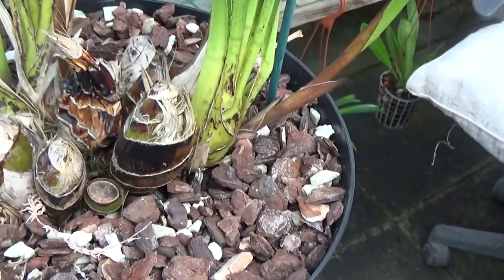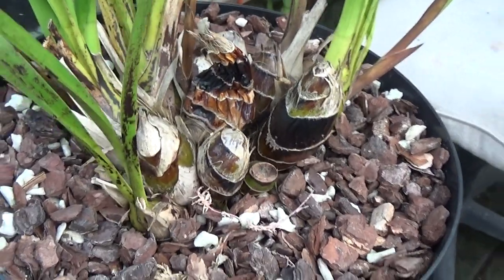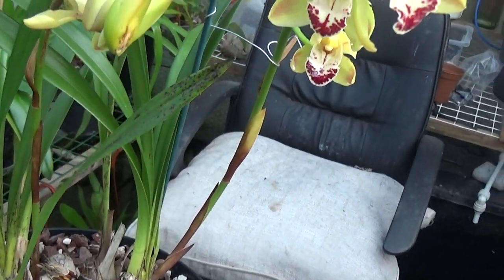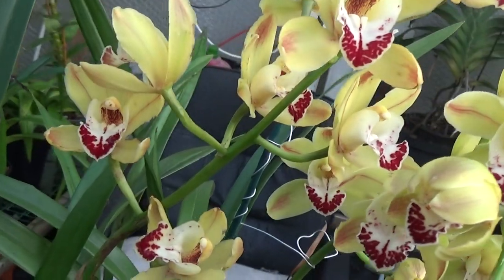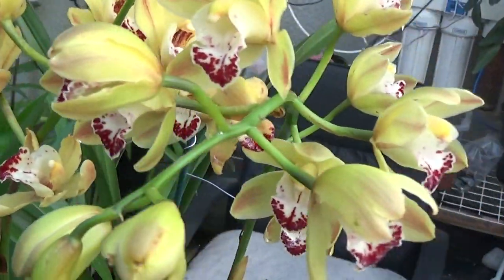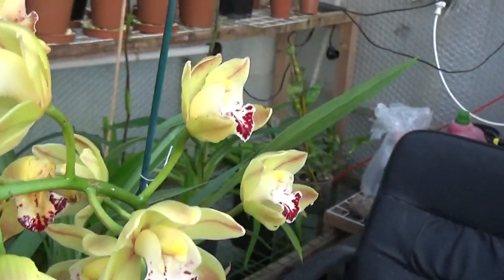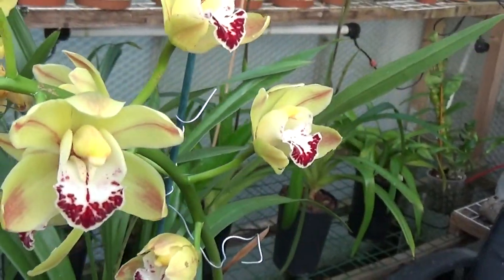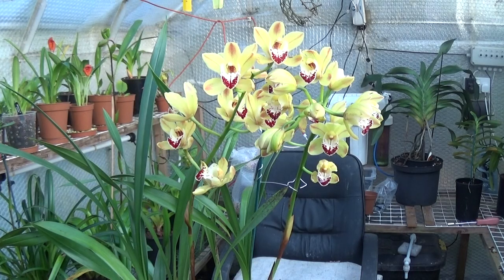Now this one is my largest plant. It's got all those bulbs in there and it's ready for splitting, but not until it's finished flowering. I'm rather proud of this one — it's got some beautiful blooms on it, absolutely lovely. I showed a picture of this on YouTube earlier and got some names suggested. I've put both names together and come up with the idea that this is a cross between Cymbidium Ming Emperor and Mini King Arthur. Lots of you may disagree, so let me know in the comments.